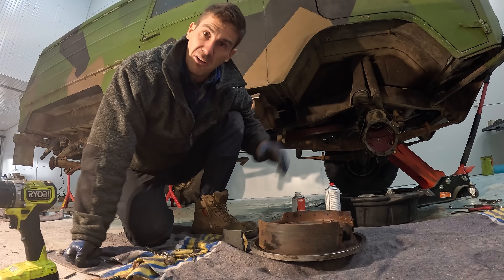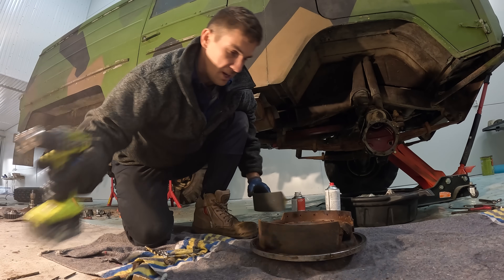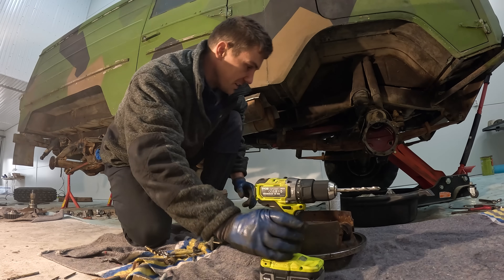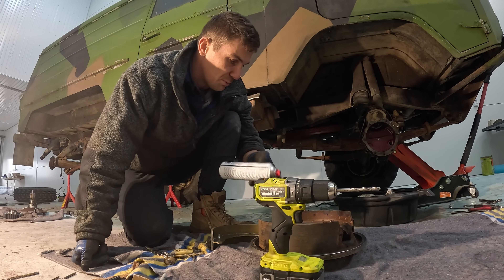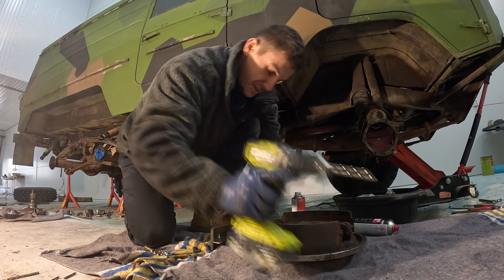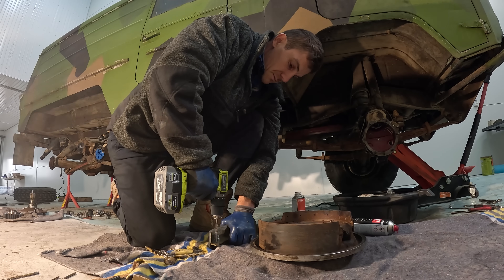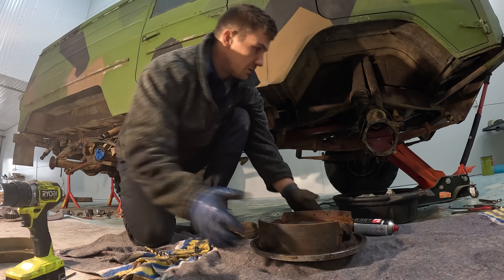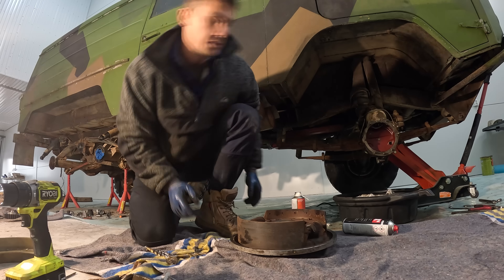I'll keep firing away at this and start pulling the drum apart to work out these brake cylinders. I've noticed the work lamp is flickering so the refresh rate must be similar to the GoPro — apologies for that but I don't have a solution. I'm using some multi-spray as a cutting fluid and that's working quite well.